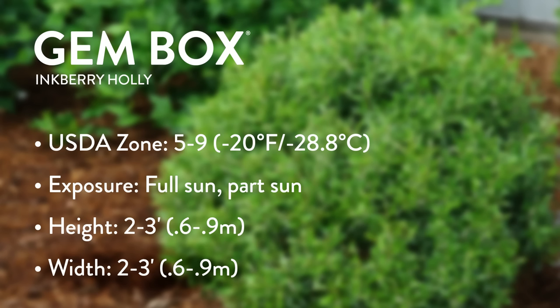If your interest is piqued in using Gem Box as a boxwood substitute, it is not as deer resistant as boxwood. Boxwood is virtually deer-proof — they truly don't eat it unless things are really, really difficult. Gem Box has some deer resistance, some browsing, but it will generally recover. It is also not as shade tolerant as boxwood.